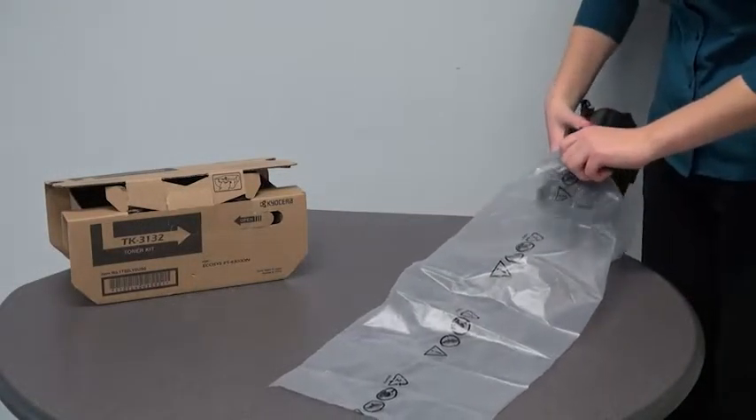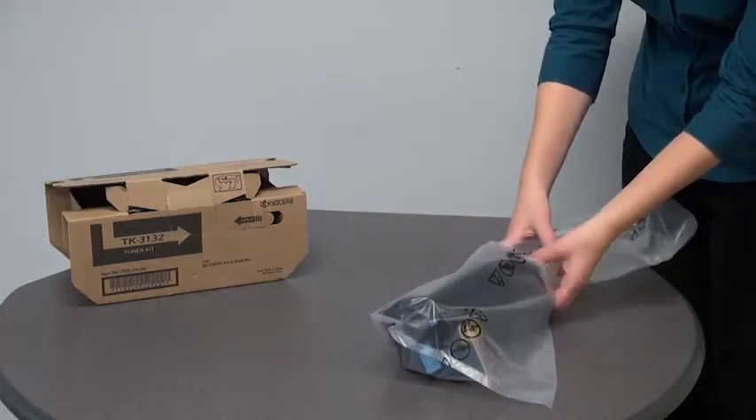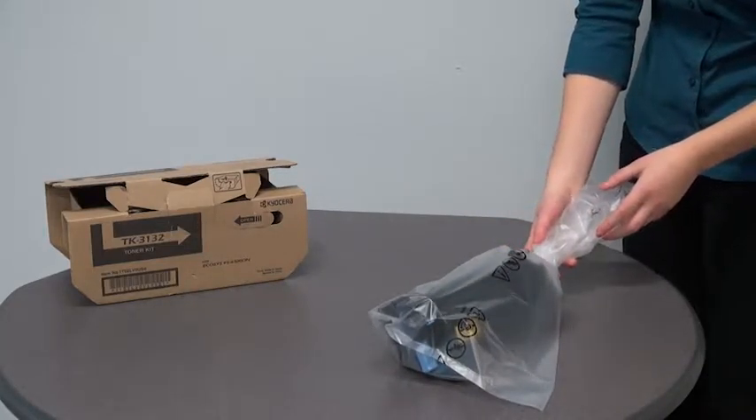Place the old container in the plastic bag provided in the new toner kit packaging and discard it according to the local code or regulations for waste disposal.